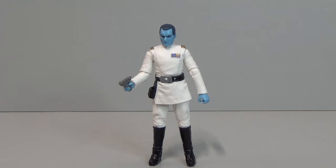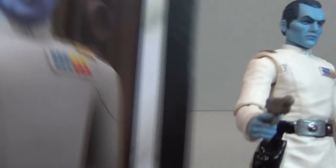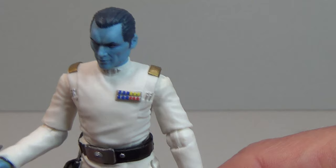There is Grand Admiral Thrawn VC 296 — we're nearly at 300! Let's have a close-up look. The face sculpt is really, really awesome, although as other people have pointed out, it doesn't really match the picture on the card. The card shows the animated version, whereas this is a realistic interpretation. I do like that card though — I quite like that image.